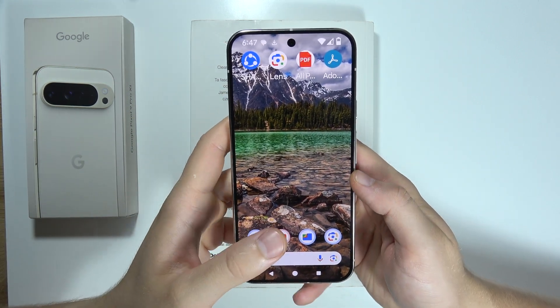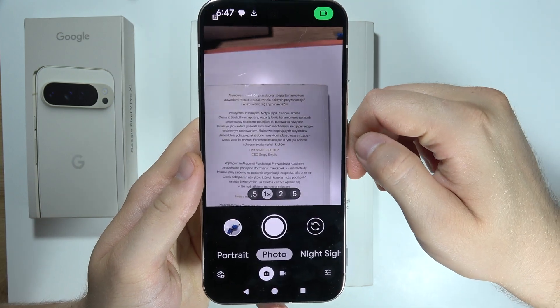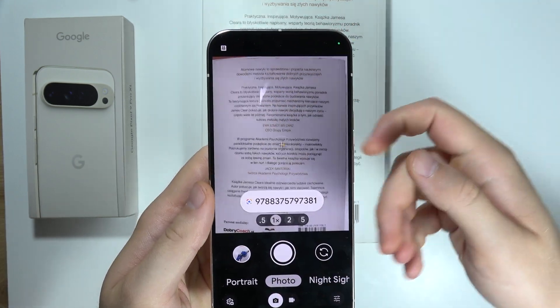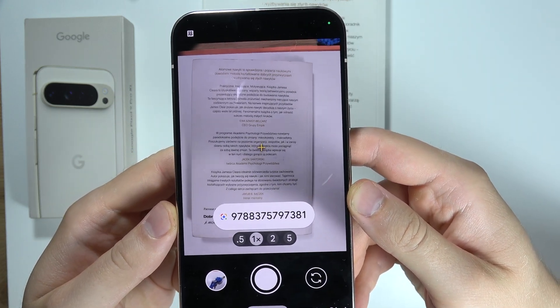To scan documents with your Google Pixel 9 Pro XL, first of all open the camera application. Now you'll have to put your document in the camera frame and put it a little bit higher just to capture all edges of your document.